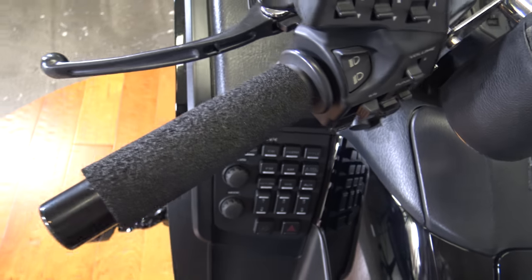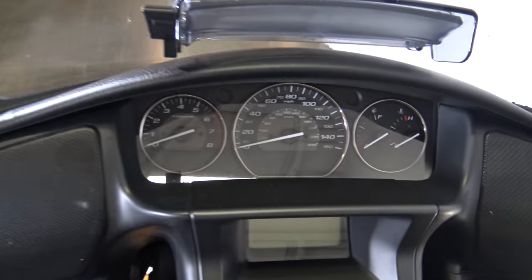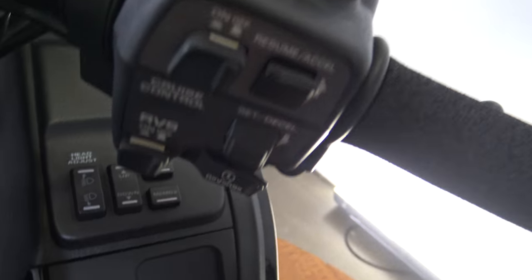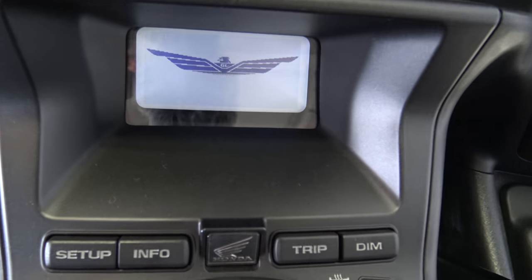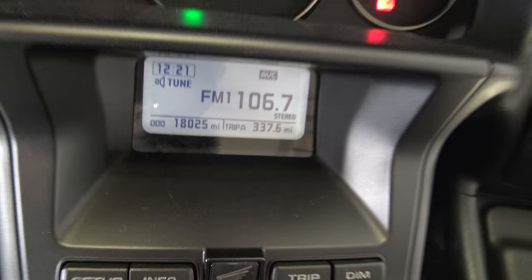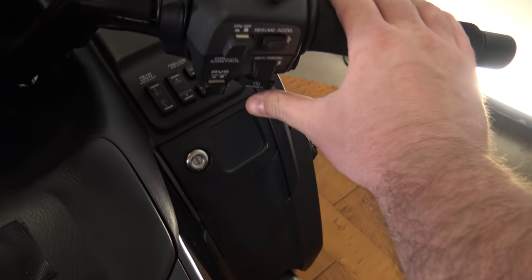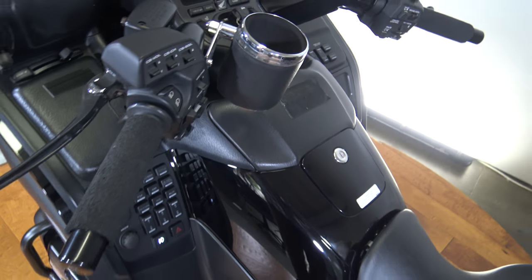Heated handlebars and lever. There's your mirrors and all your gauges. Bars and controls on this side with some other controls down there. I'll turn this on so you guys can see how many miles — it's got about 18,000 miles on it, which is really good. A lot of miles left on this bike. Let's fire it up so you guys can hear it run.